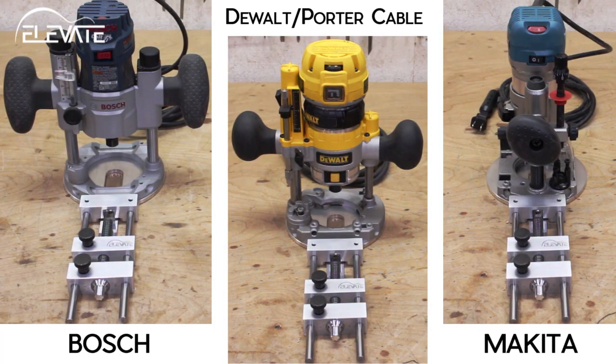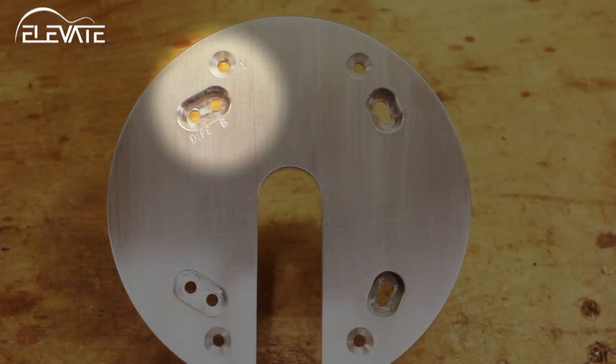The Precision Circle Cutter is designed to work with compact plunge routers from Bosch, Dewalt, Porter Cable, and Makita, and the router's base is labeled for easy assembly.